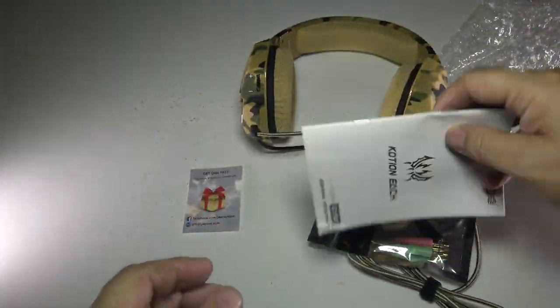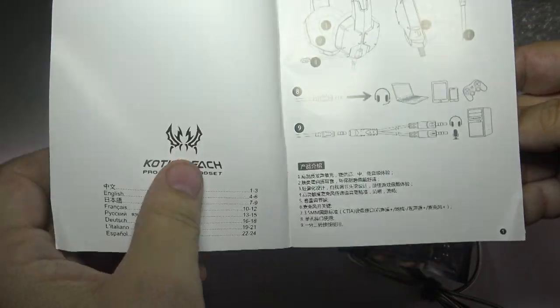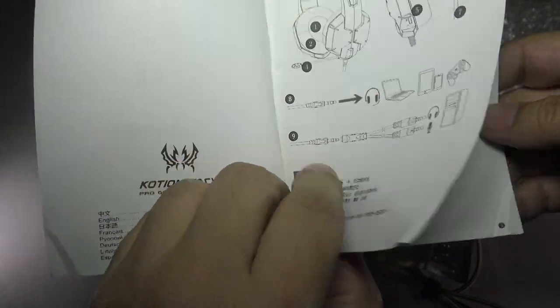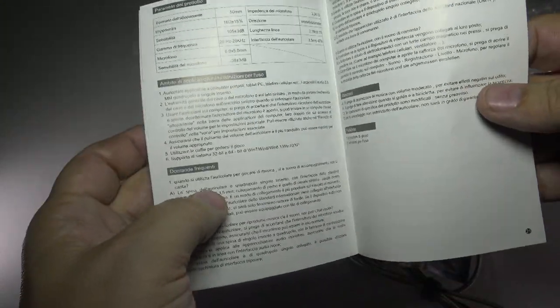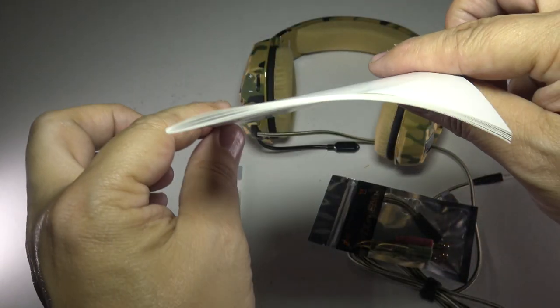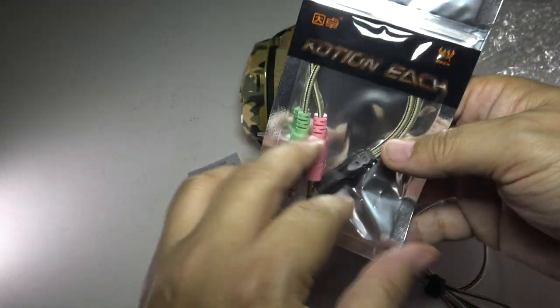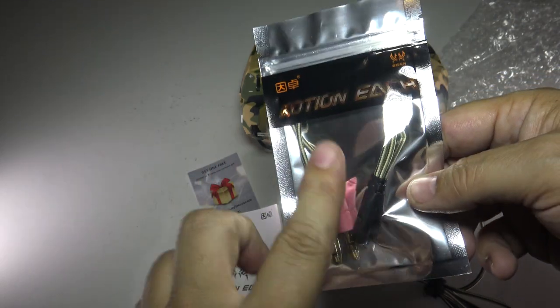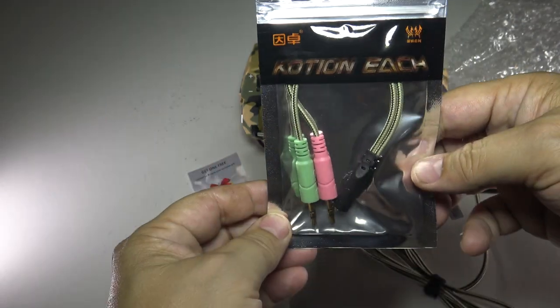We do have a little booklet here — very cool design, talks a bit about the headset, shows compatibility with different devices. There's English and a couple of other languages to help you get set up. If you have questions about this headset, reach out to me. And this one comes with an adapter — a lot of headphones don't include that, so it's really nice they included it in the package.